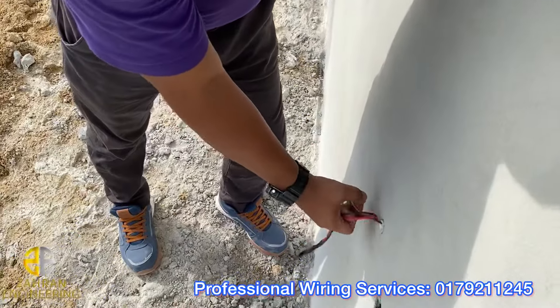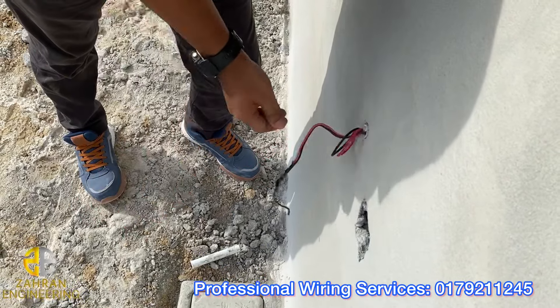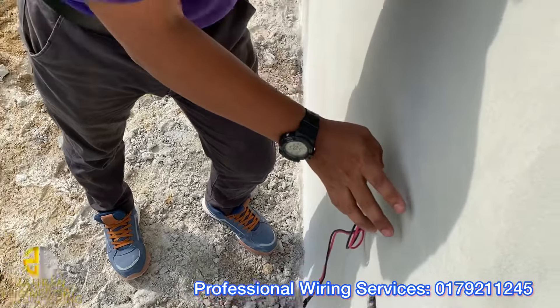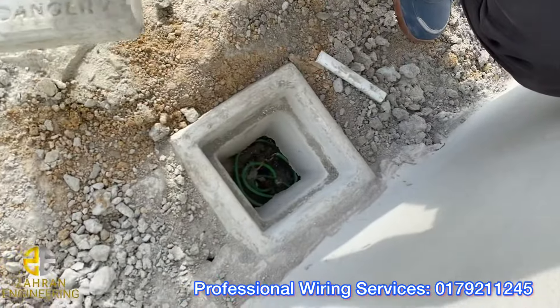Ni doorbell dia ni. Doorbell saya pakai kabel warna hitam satu, warna merah satu. Okay, ni untuk doorbell. Nanti saya akan lay armor kabel. Ni untuk ding, ding tak fitting lagi.